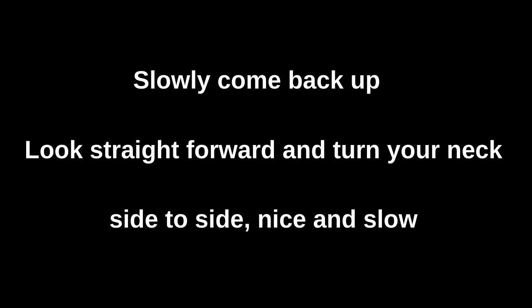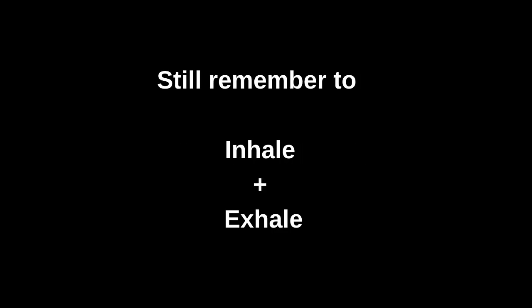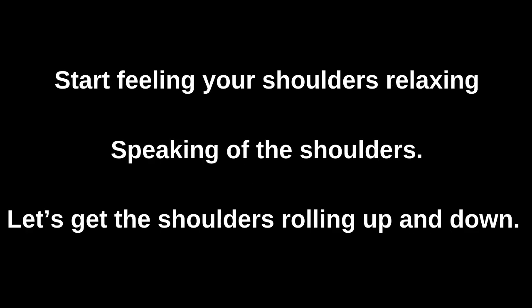Let's slowly come back up, look straight forward, and turn our neck from side to side, nice and slow. Look really hard to your left, then slowly turn to your right, and repeat. All the while you're inhaling and exhaling, starting to feel those shoulders relax. Now speaking of those shoulders, let's start getting them rolling up and down — especially on that down part, let's exhale.